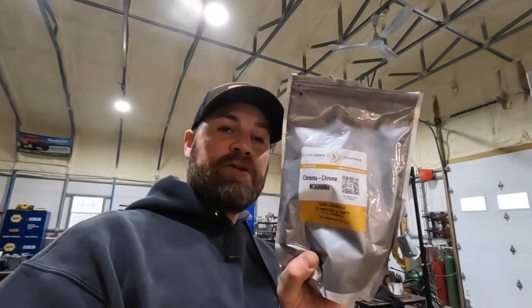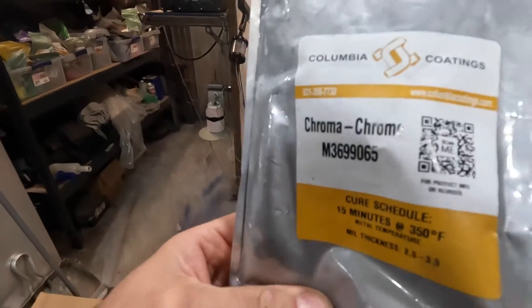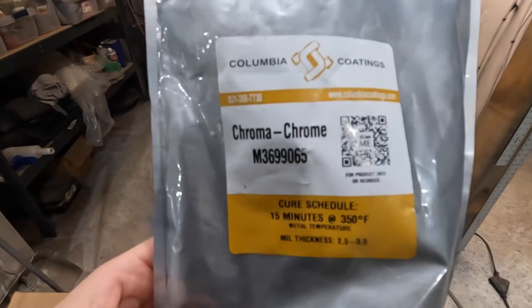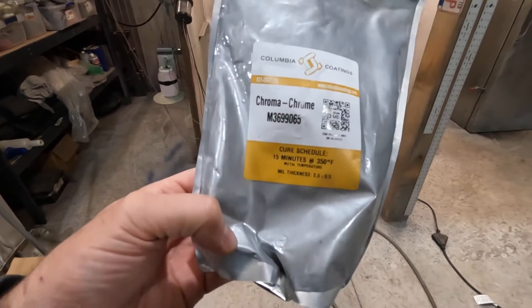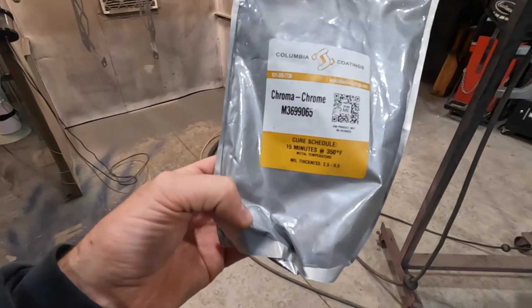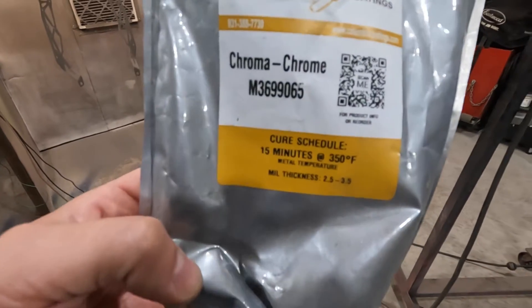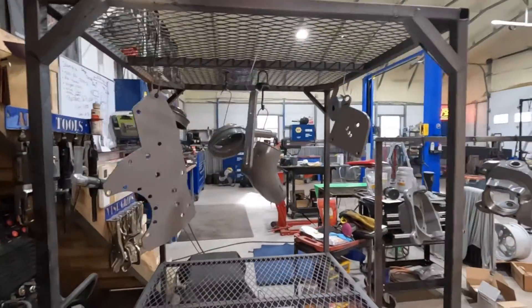The parts are in the oven flowing out with that epoxy primer. Now here's the chrome we're going to use — it's chroma chrome from Columbia Coatings. This stuff is probably the chromiest, chrome-looking powder coat I have found that works the best. Any chrome does require a clear coat. The customer can choose not to use it, but it's highly recommended to prevent tarnishing and fading. It's a very bright chrome and that's going on next.